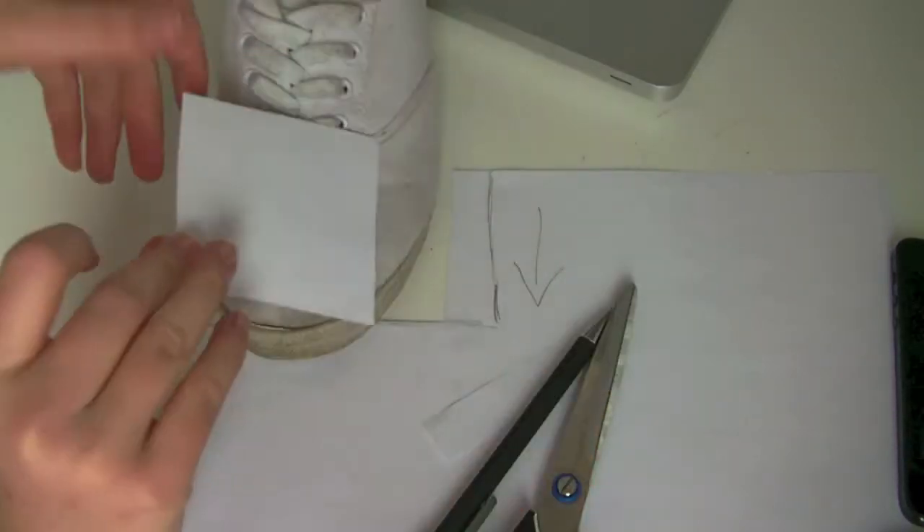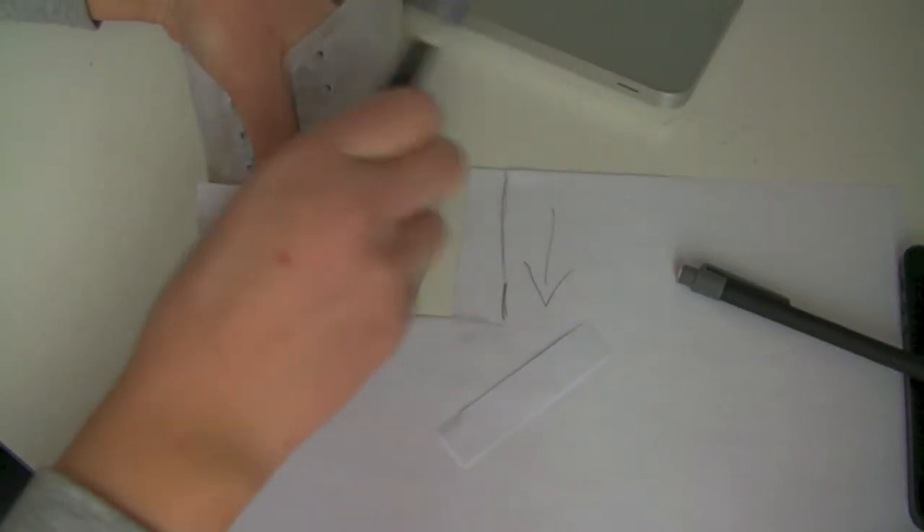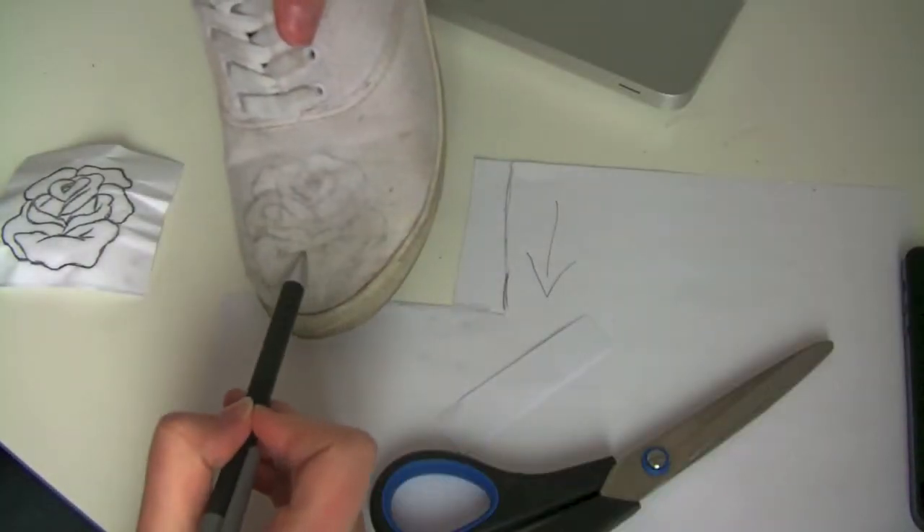Now I take my piece of paper and press it against the shoe — here I'm using some scissors. And now you'll see we've created a sort of print that we can fill in.